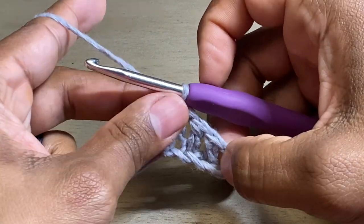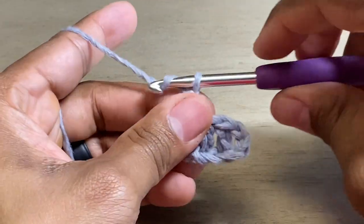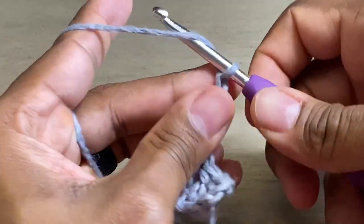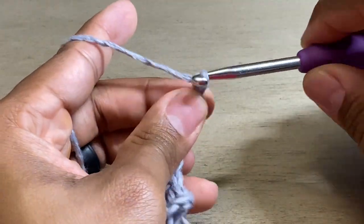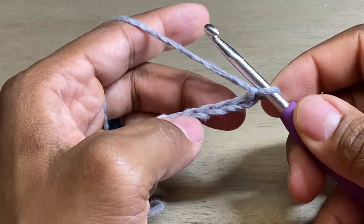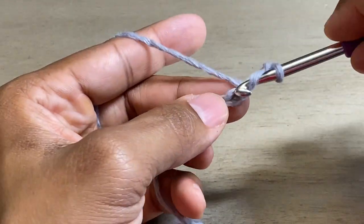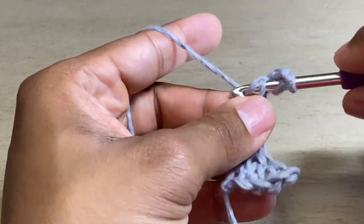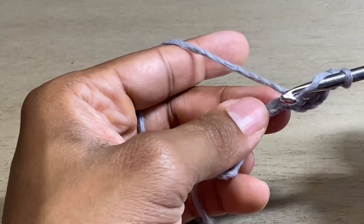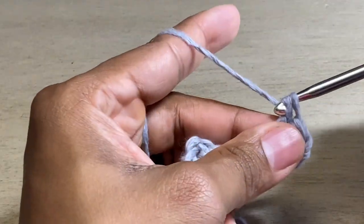Now we are going to chain six — one, two, three, four, five, and six — and do the exact same things we did before. We're going to do three double crochets starting in that third chain — one, two, three. Remember I said threes and sixes.